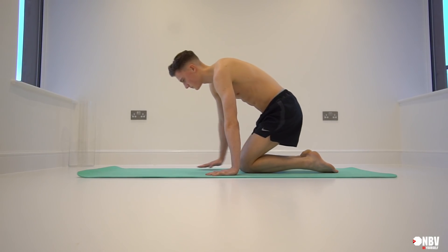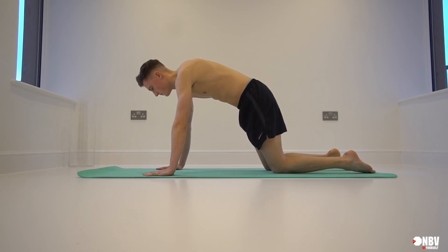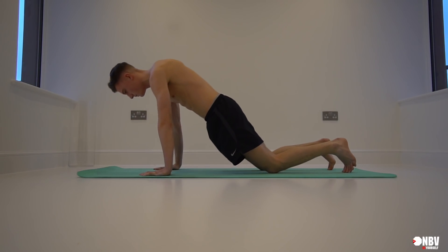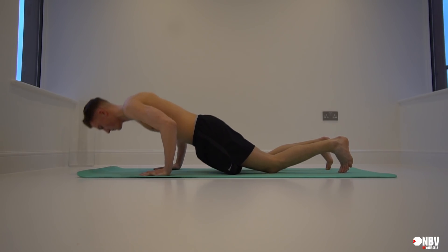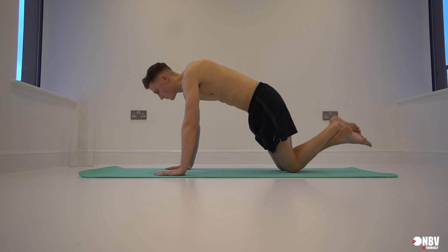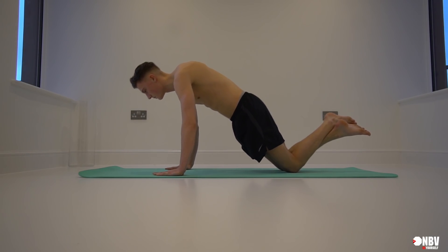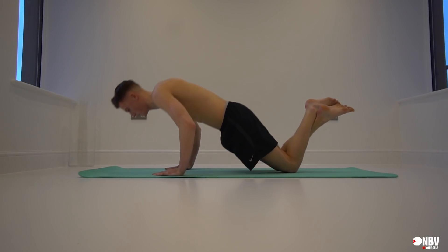Now going into the exercises — feet all the way to the edge of the mat. This is the beginner's way: for those who struggle with a full press-up, you can put your knees down. For those who can already do that, go to the next stage — cross your legs over, go all the way down so your nose touches the floor. It's going to be hard at first if you've never done a press-up before, but these are the beginner stages.